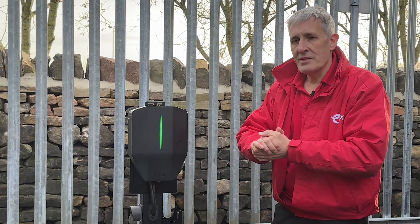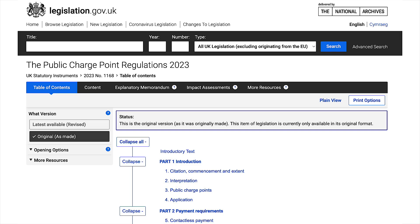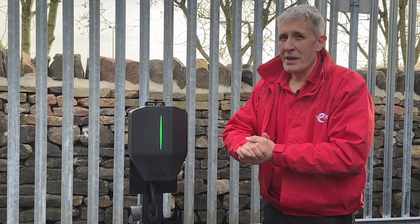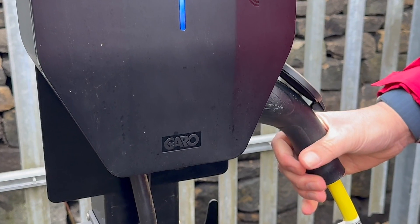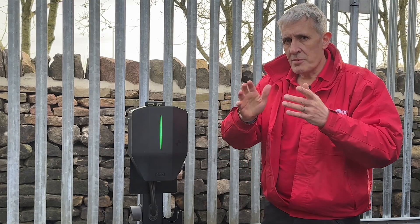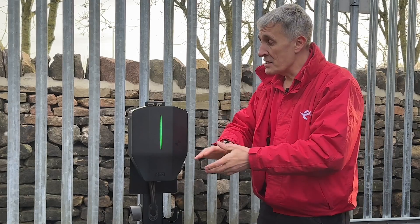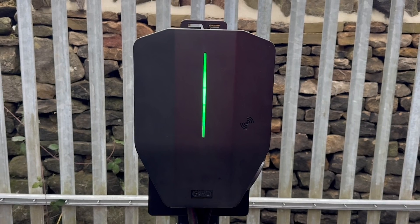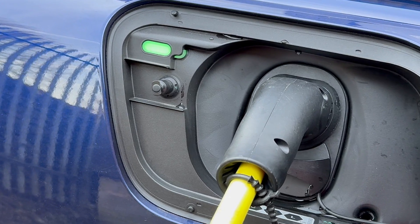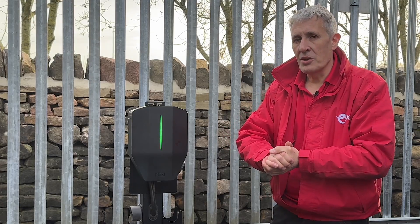On the other end of the scale, the government is set to introduce public charge point regulations. These regulations will mandate that all public-facing charge points must include a chip-and-pin payment option. For more information on implementing this feature with chargers like the Garo Entity, please check out the video on screen now. I believe Garo has done an exceptional job with this charger — its flexibility for various commercial charger installations is quite remarkable, which is also reflected in the Garo Connect app. If you've got any questions about this charger or indeed installing EV chargers in shared spaces, please leave a comment below and we'll hopefully address them in an upcoming video.